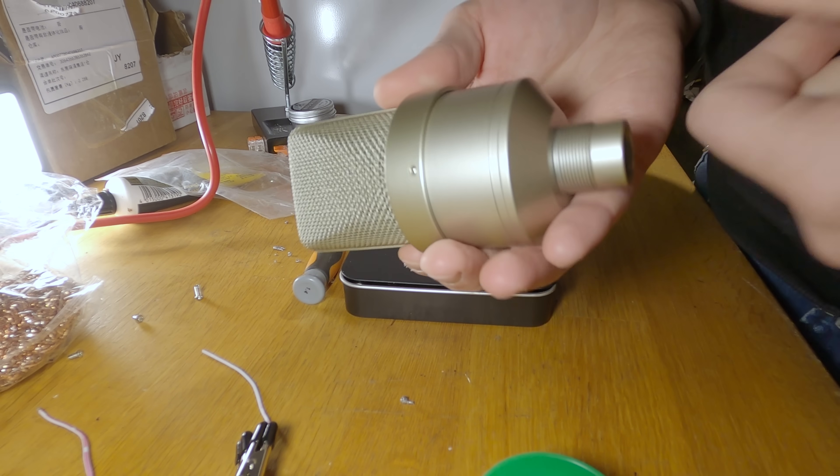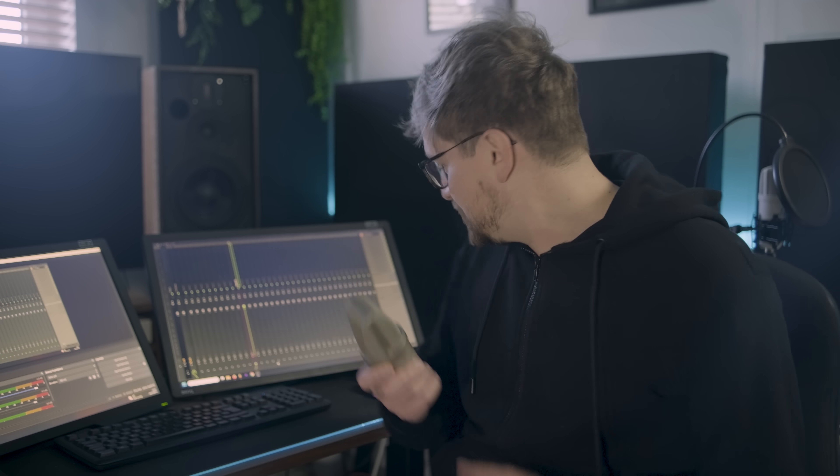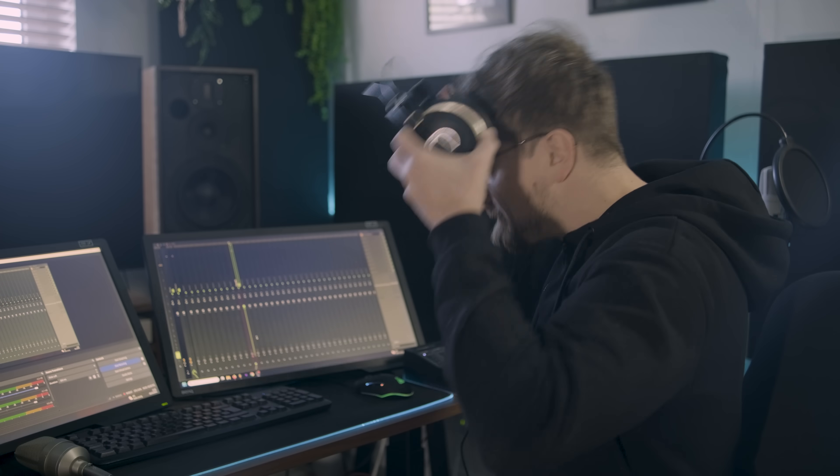So here we have the full mic — let's test that out. This is how the mic sounds. Oh yeah, this is the front, definitely. Hello, hello, test, one, two, check. Doesn't sound too bad, I guess.